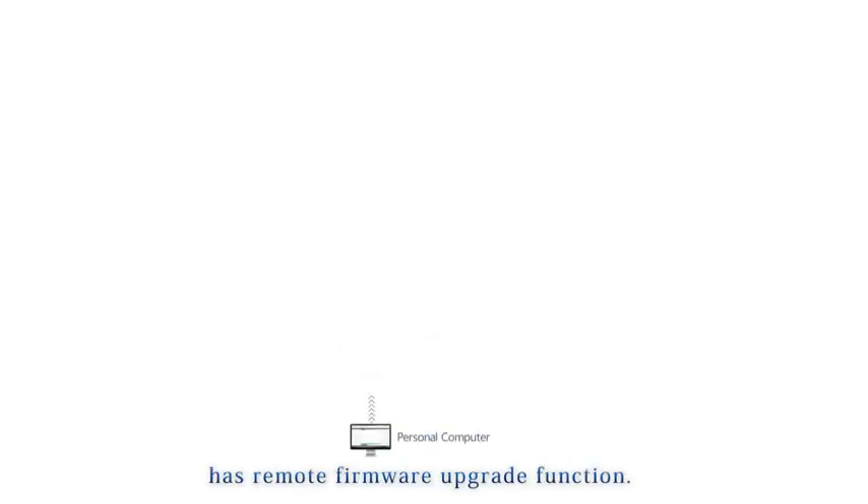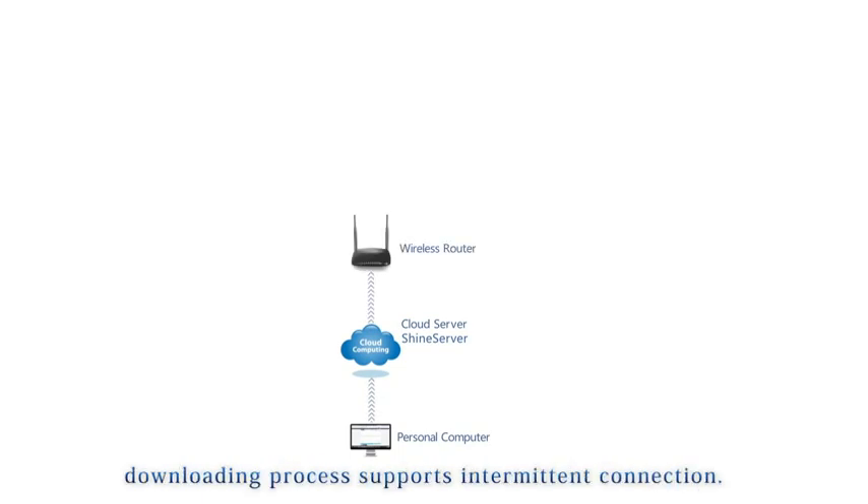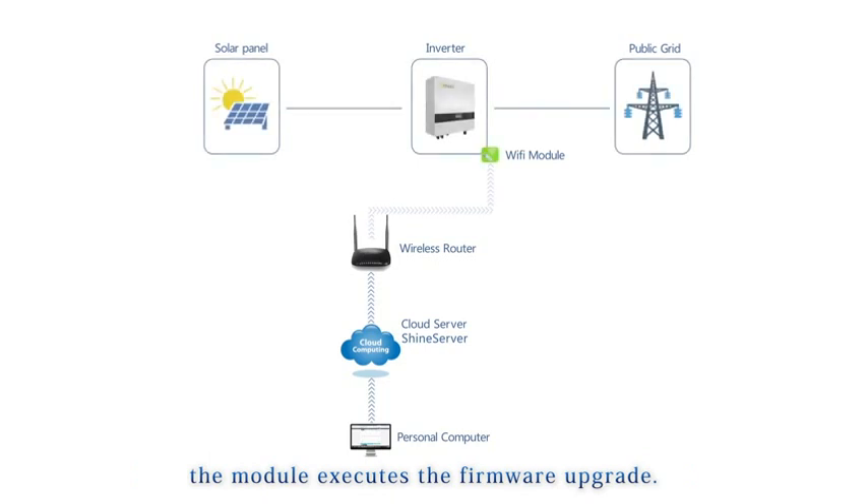The monitoring system also has a remote firmware upgrade function. Firmware is downloaded to the module first — the downloading process supports intermittent connection. Once the download is fully completed, the module executes the firmware upgrade.